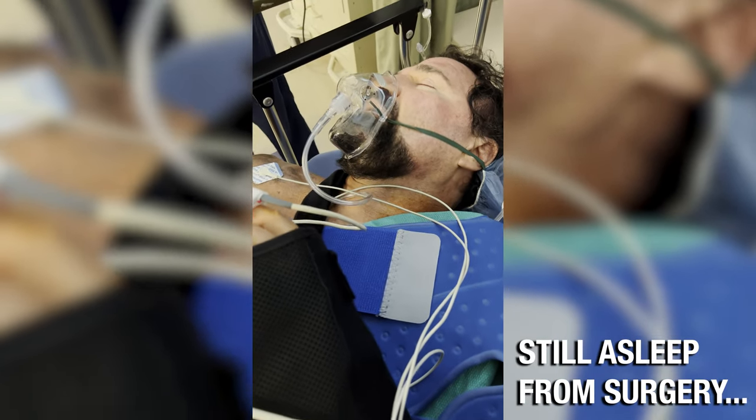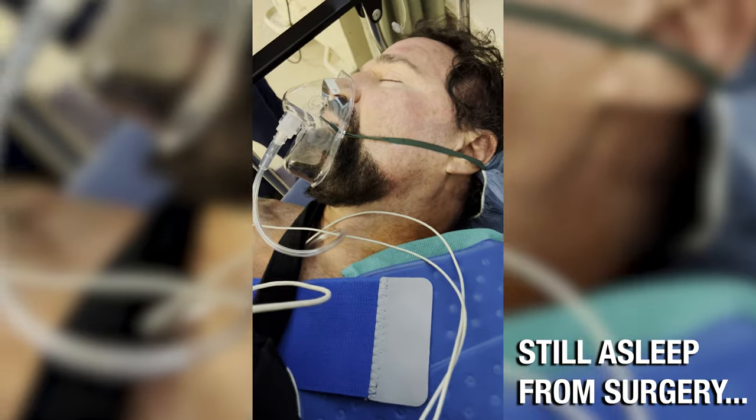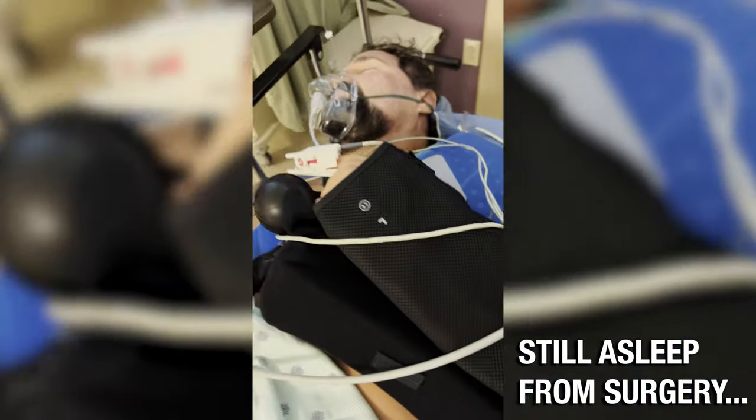Wakey wakey! Okay, you've been sleeping enough. Time to get up. Hey, I'm Charlie.